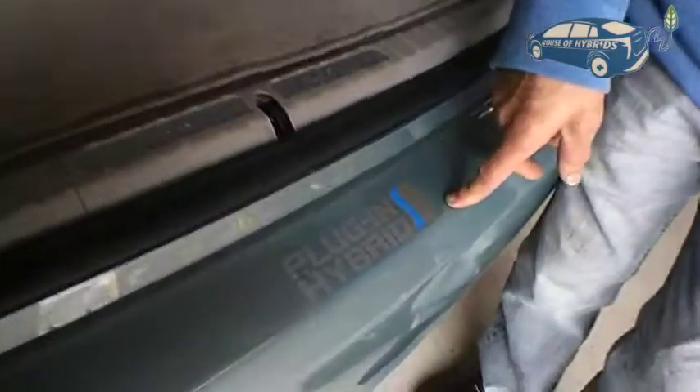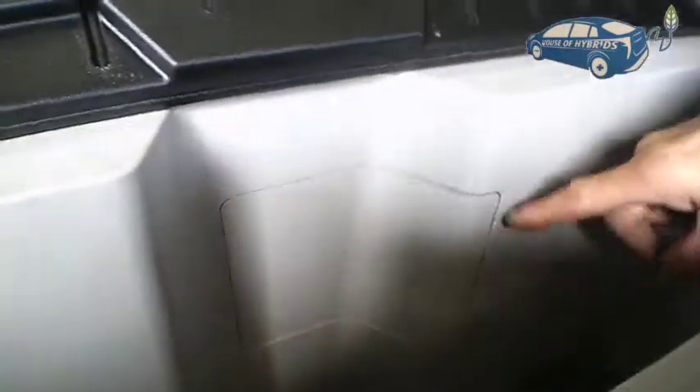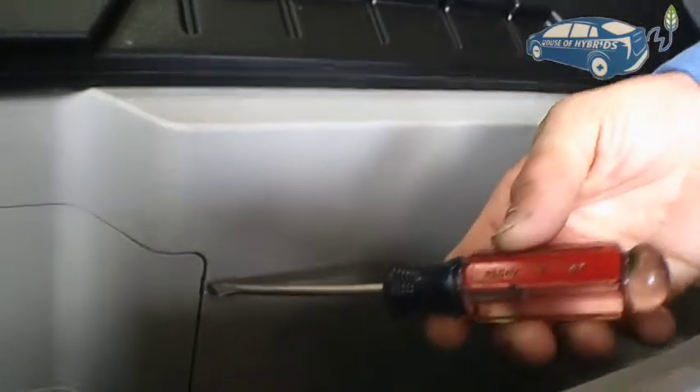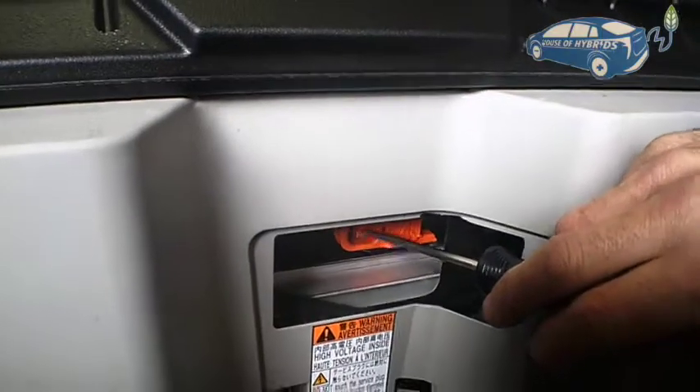This is a 2015 plug-in Prius. The safe plug is located in the back of the car in the trunk. You remove the mat, then lift up this cover. Over here you'll see another cover — there's a little room where you put a screwdriver in and pry it out.